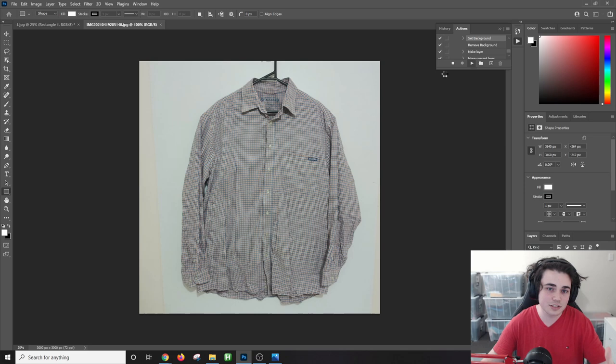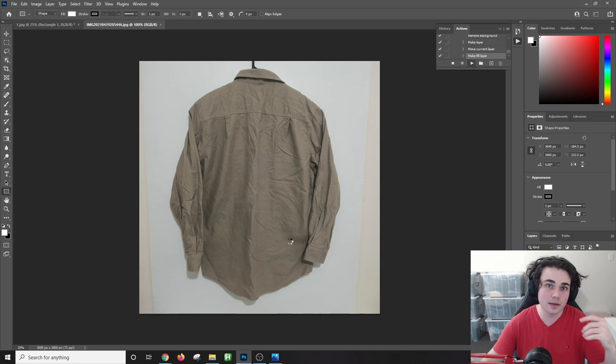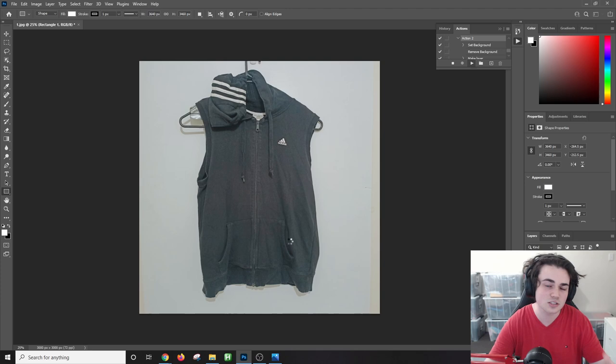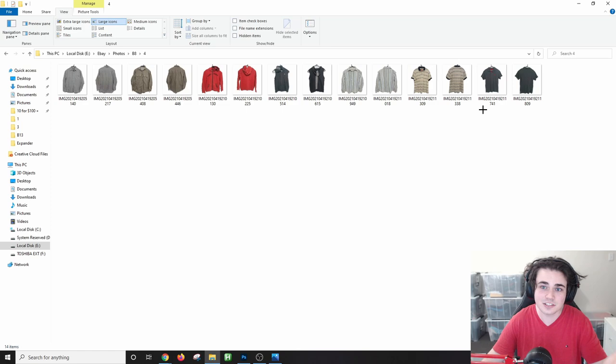It's now going through and editing each image. While it does this you can go about your day — you don't need to get involved at all. It will use a lot of your CPU and RAM, so avoid really intensive tasks like streaming, but you could certainly upload listings while it runs. Those 10 or so images are already completed, so let's head over to the folder where the edited images are saved and see how good a job it did.